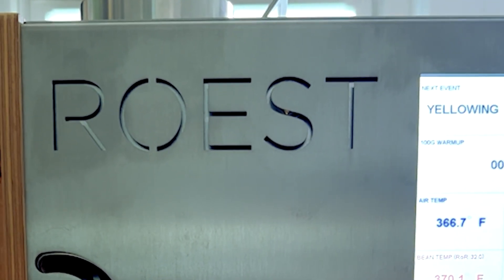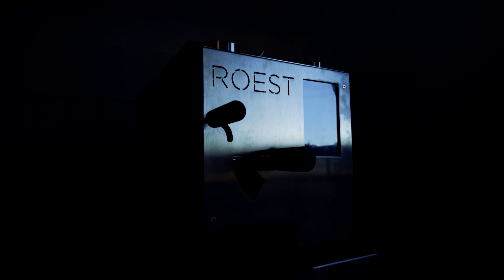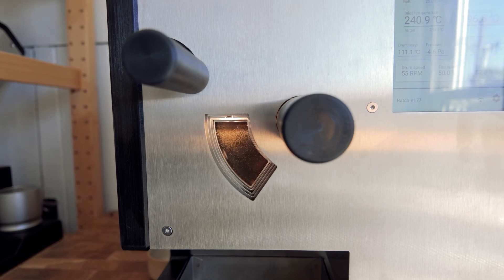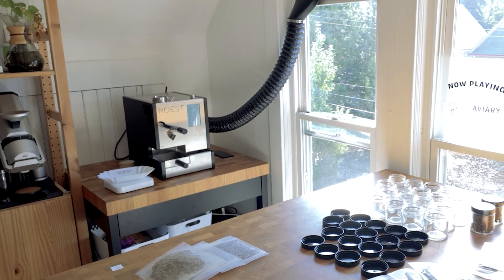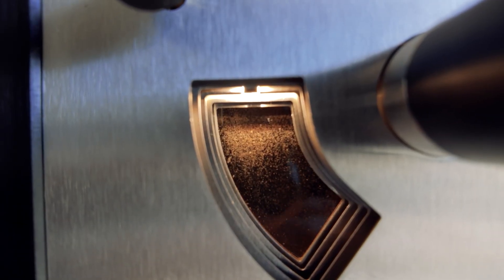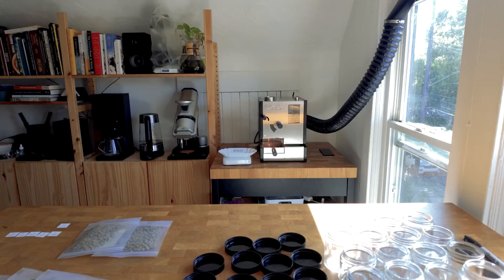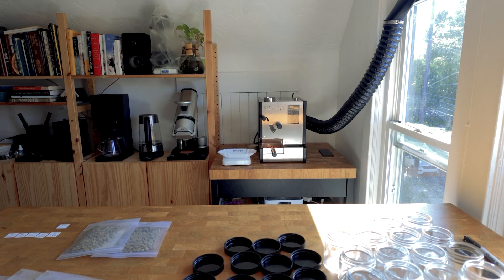But this summer I made the switch to the Ultra — the newest generation sample roaster from Roast. The Ultra represents an evolution rather than a reinvention of the L100 Plus. That means you can bring your old profiles to the new machine, run them on standard mode, and it'll work pretty well. But there's a lot you can do to optimize the profile to get it to match exactly. The first thing I did was ensure that I was working with the same variables, and one of those variables is pressure.